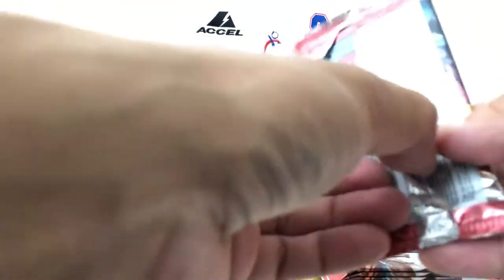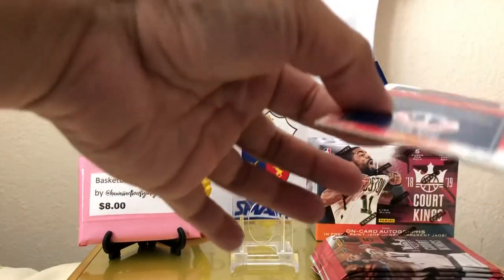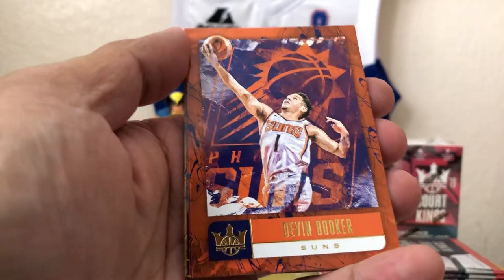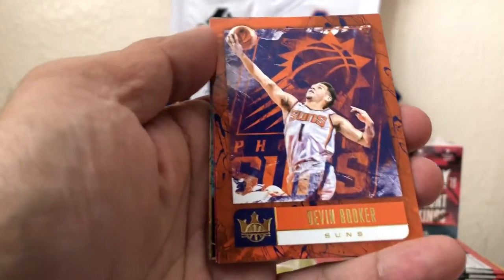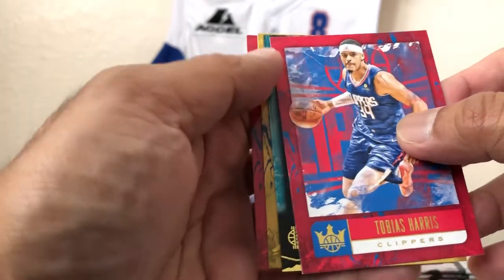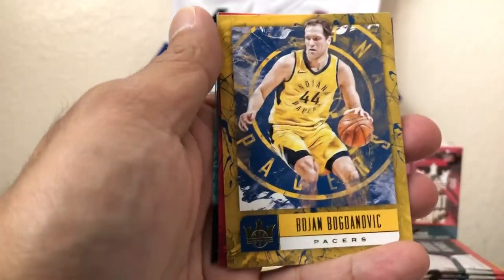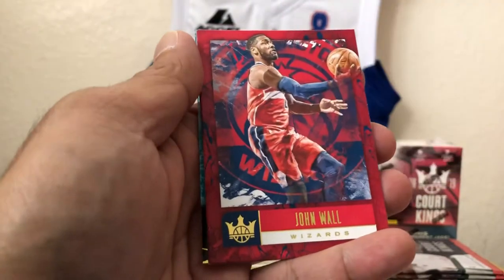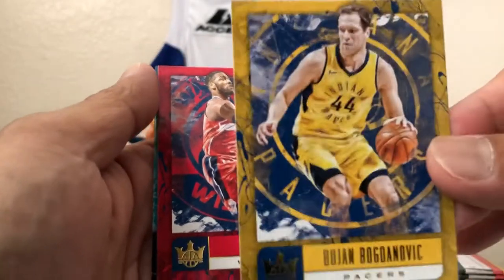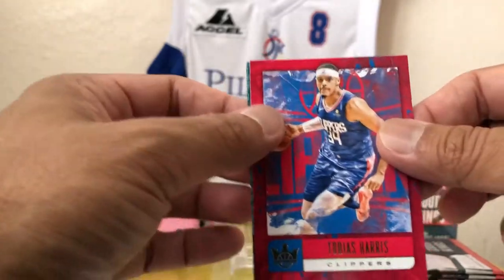These are easy to open, unlike other Panini packs. That's the base card — Devin Booker. Very artistic stuff. Tobias Harris. Looks like we got an acetate — let's bring this to the front. We got Bojan Bogdanovich. I wonder if these are the same as the regular ones — I don't think so. Australian exclusive. John Wall. Tobias Harris right behind him.